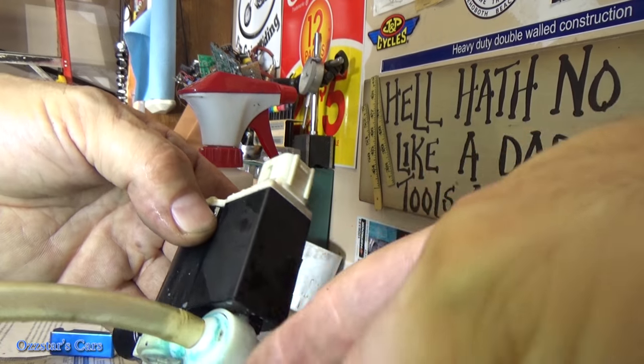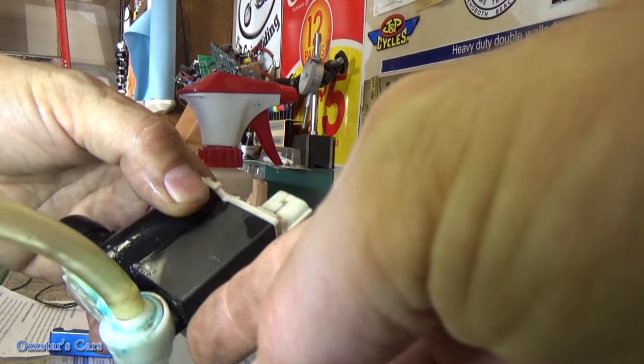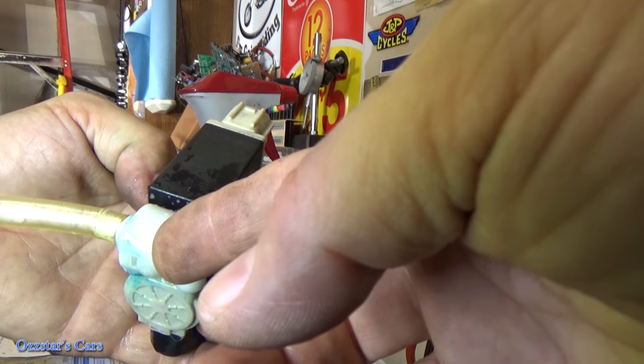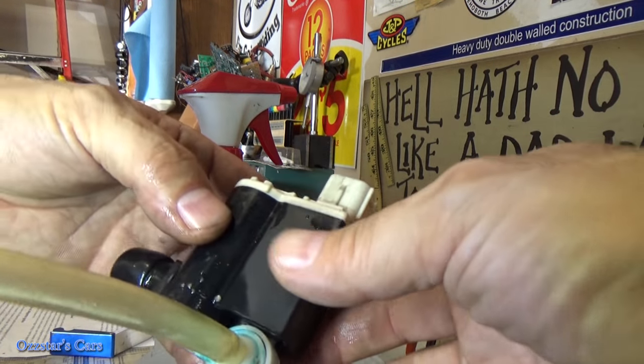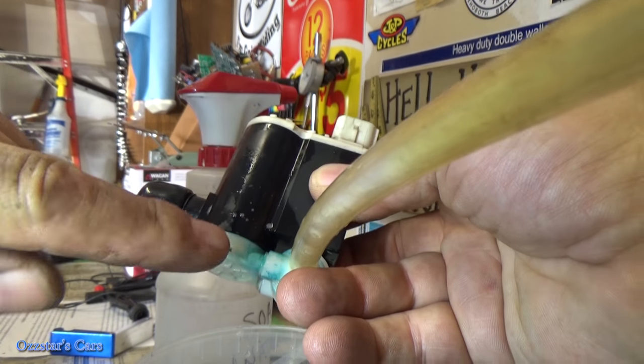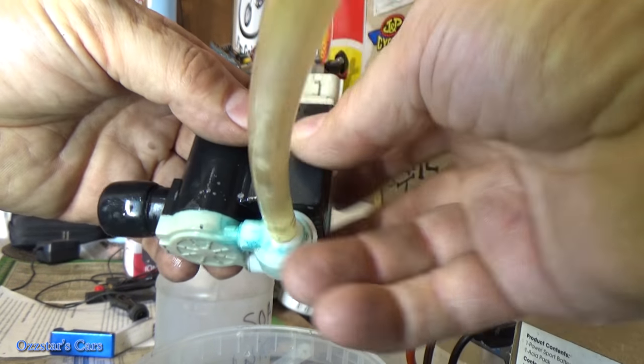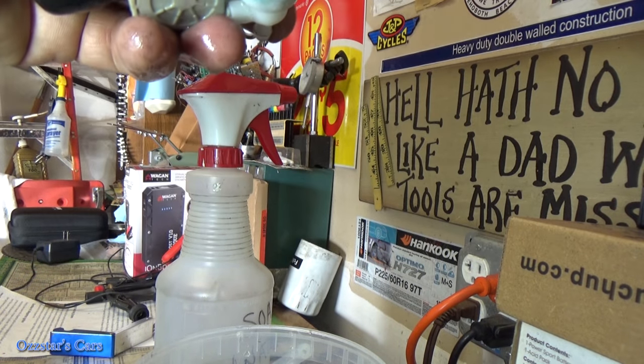The test revealed that this white piece right here is leaking. I'll see if I can take it apart — maybe there's a little O-ring or something in there. I thought it was leaking over here originally, but it was running back this way and down. The leak test was good to know. Let's see if I can take it apart.